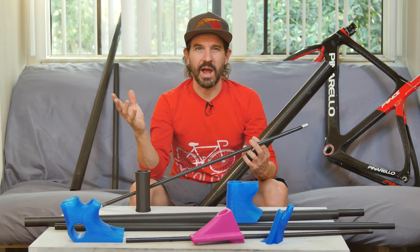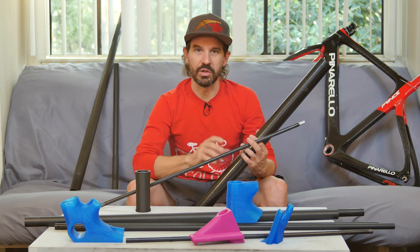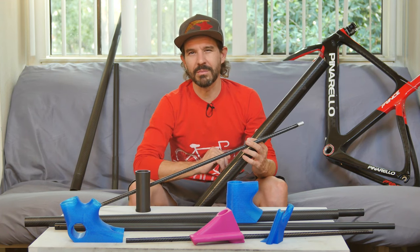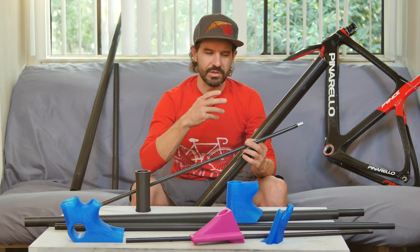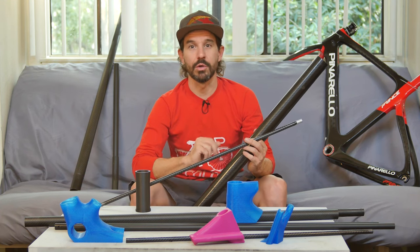I've got a bunch of scrap, reject, and remnant carbon tubes left over to use, but the tubes have never really been a problem because there's a variety of commercially available prefabricated carbon fiber tubes on the market. The big challenge with building a bike frame is the lugs — the various junction points where the tubes meet.